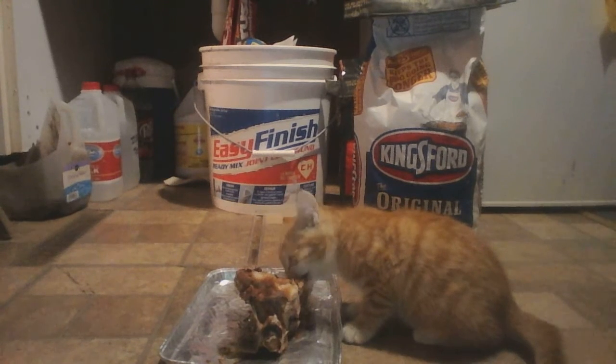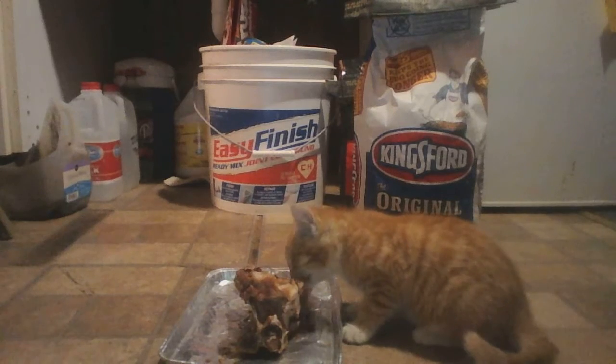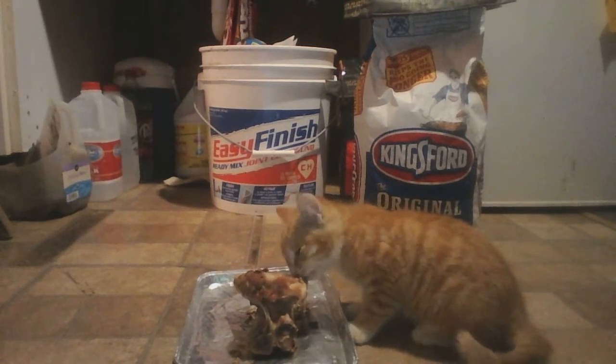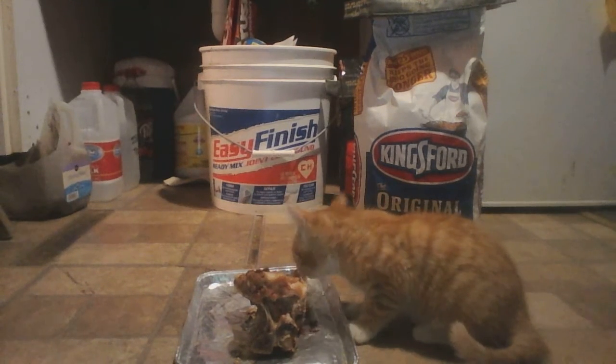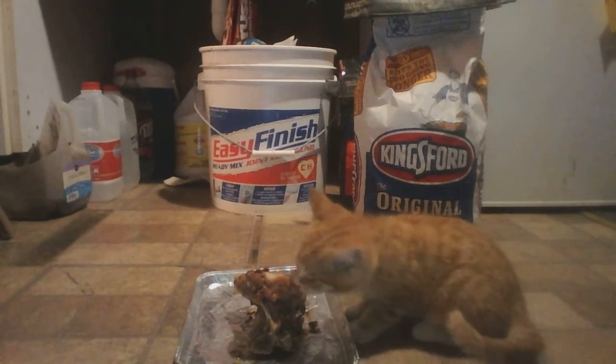Hey sweetheart, get a peek at this. It's the first time I've seen this little guy sit still this long. Yeah, the little One-Eyed Bandit here.